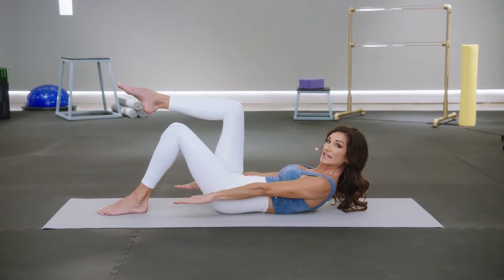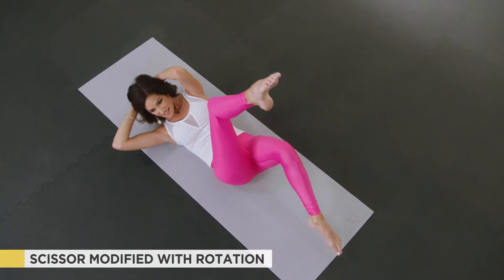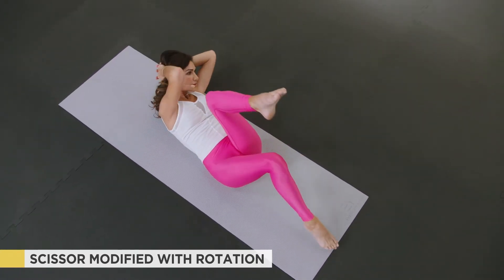I gave the true expression of the exercise and then offered options — bent knees, head down, or hands behind the head to support the upper body. The Pilates principles are breath, concentration, control, precision, and flow. Your whole body needs to be in the proper position.